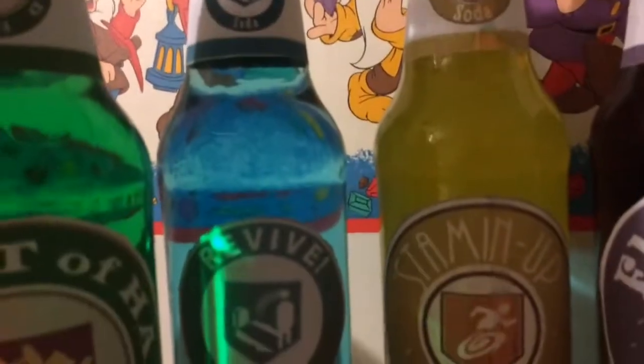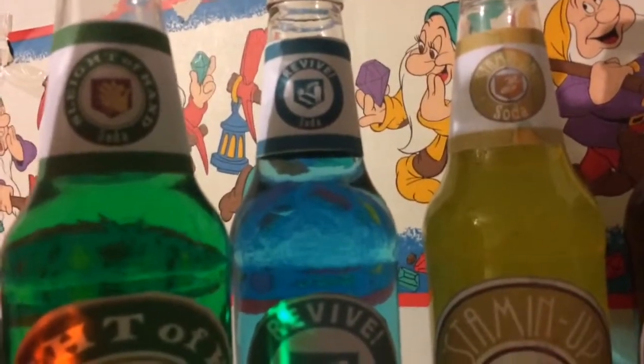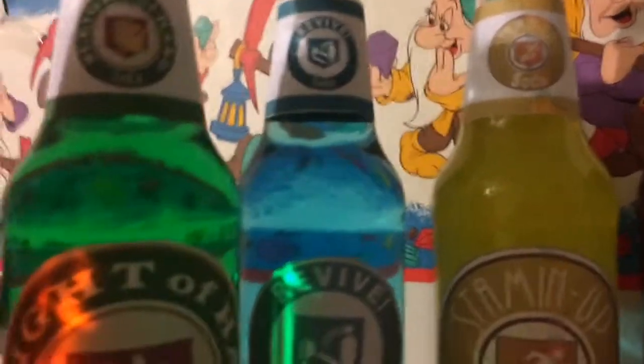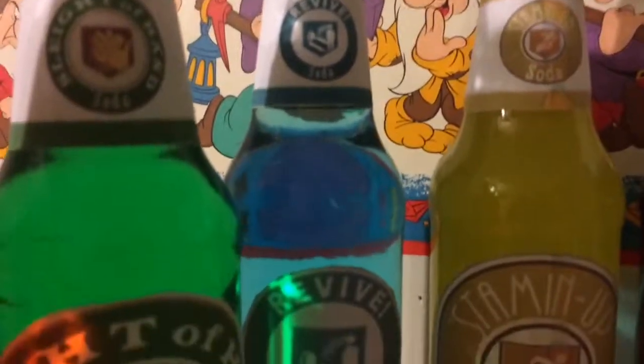On to Quick Revive. How I made Quick Revive was one squirt of blue, then poured some water out and added more water and just kept stirring it. Eventually you'll get to a light blue color like that. That's how I made Quick Revive.